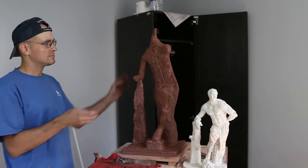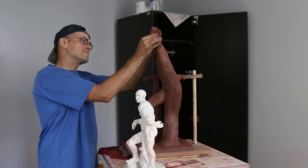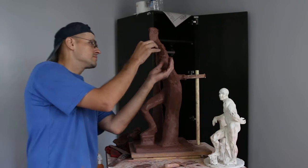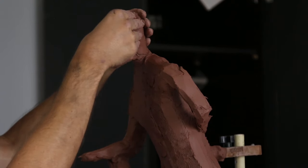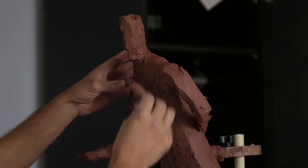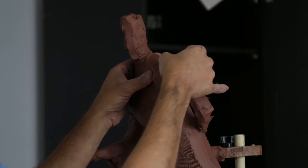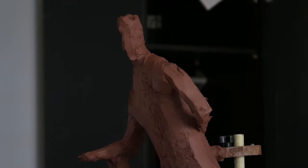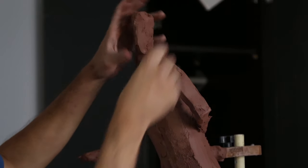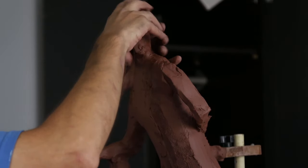I'm also concentrating on sculpting the arms and the head in this video because I want the general direction and the correct height. My leg is of course disproportionate but I will be fixing that in the upcoming videos. My model has quite a bit of muscle and I think for the sculpture I might make it a little bit more muscular, just to add a little bit more mass to the entire scope.